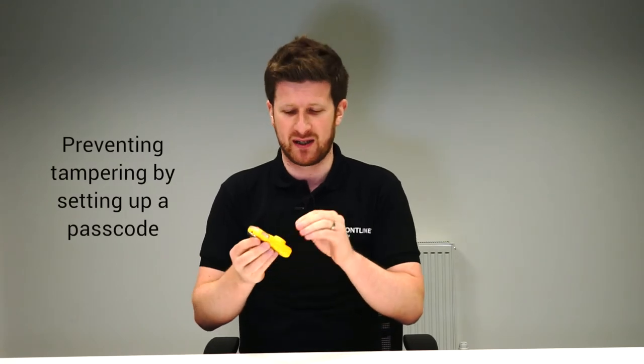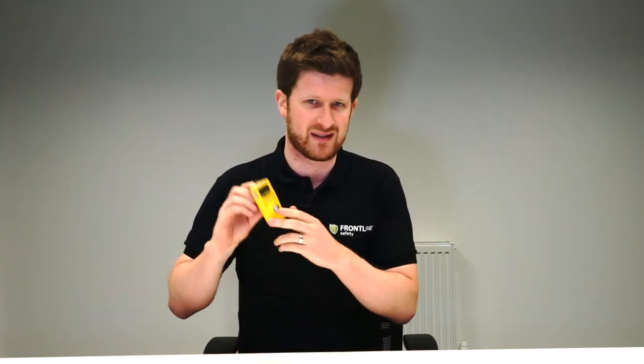It's tamper-proof as well. You can actually set up the unit so that no one can interfere — the operators can't go into the menu and change any vital settings for the alarms, or even switch the unit off, so you know that your employees have got maximum protection during their shift or during the operation.